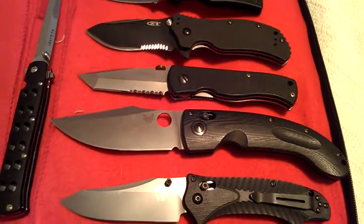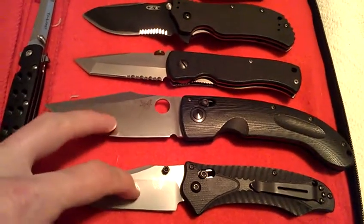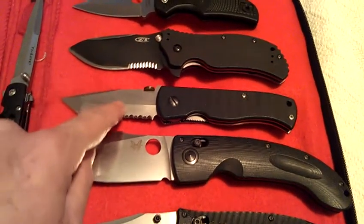I will do some multiple trades for certain knives. Like these two I'd trade together, and this I would add.